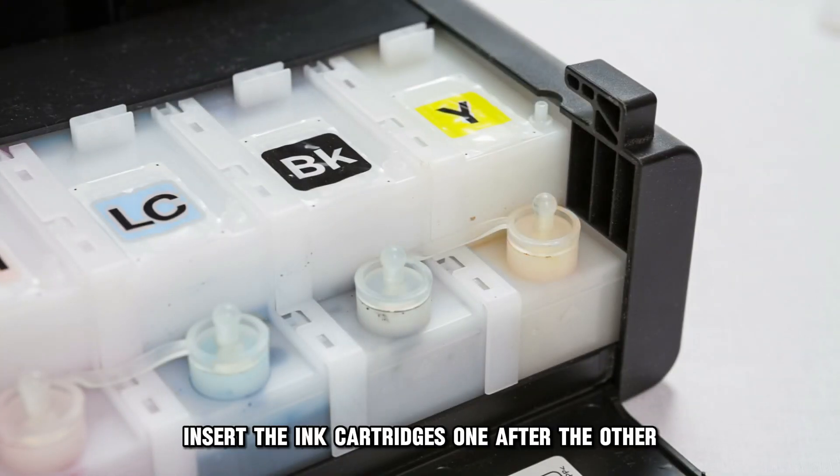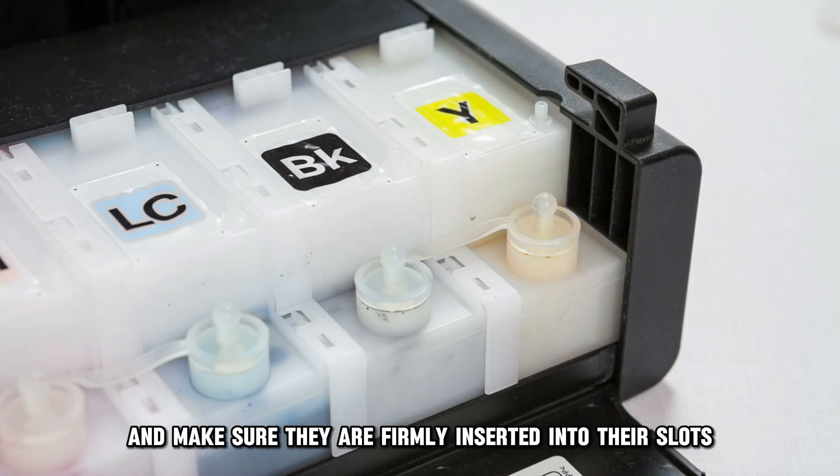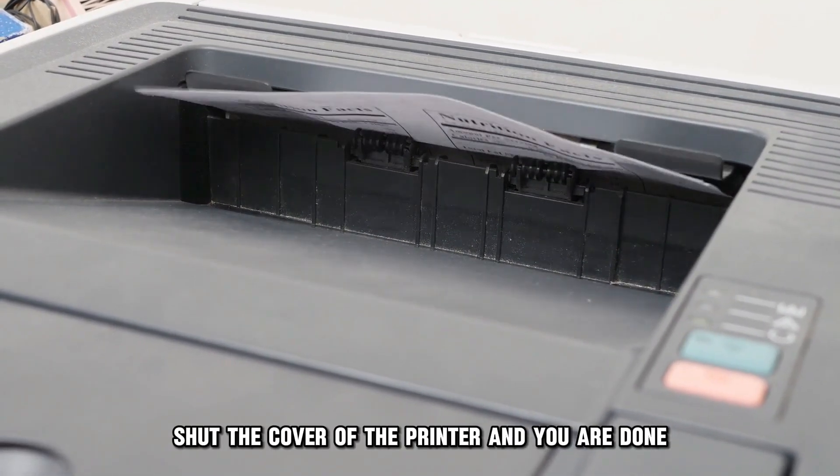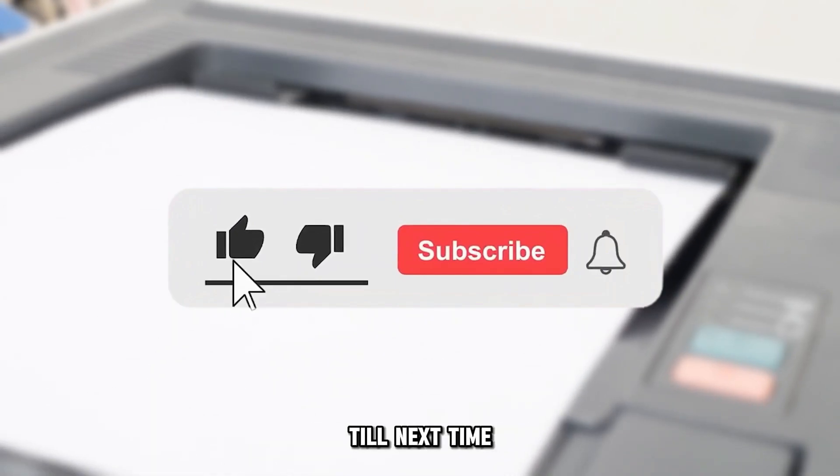Insert the ink cartridges one after the other and make sure they're firmly inserted into their slots. Shut the cover of the printer and you're done. Thanks for watching. Till next time.